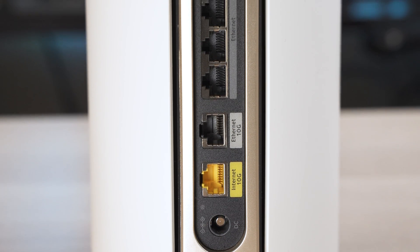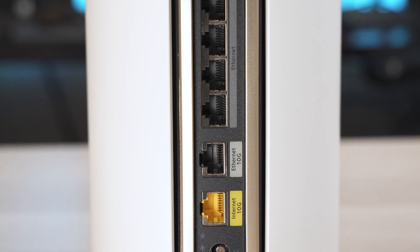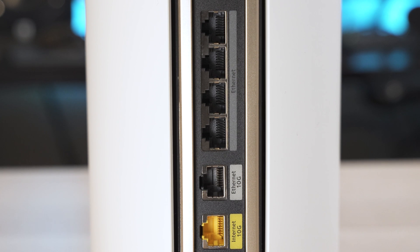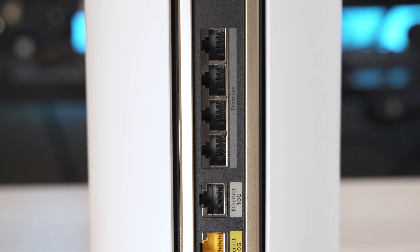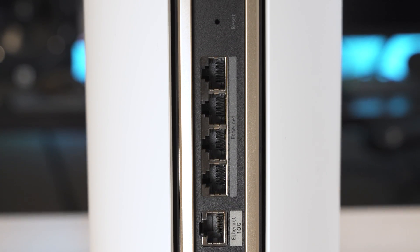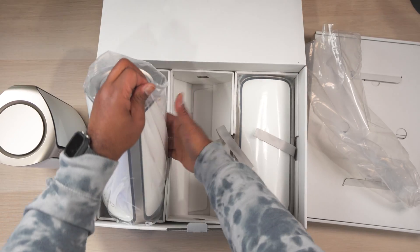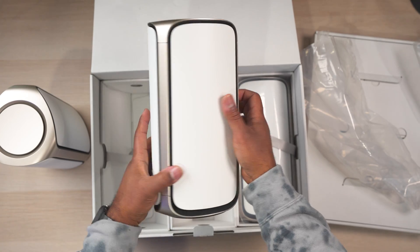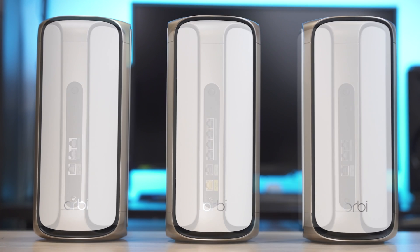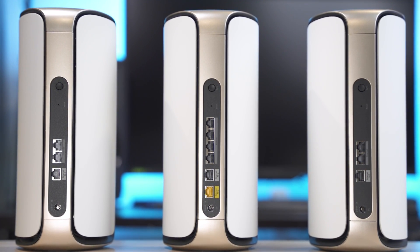Considering the insane capabilities of Wi-Fi 7, the main router has a 10-gigabit ethernet WAN port, another 10-gigabit port that can be used as either a wired backhaul for one of the satellite units or for a 10-gig client device, and four 2.5-gigabit ethernet ports for connecting other fast wired devices. Unlike some Wi-Fi systems from other brands that come with two or three identical units, the Orbi comes with a dedicated main router and two wireless access points, and each satellite unit has one 10-gig port and two 2.5-gig ports.